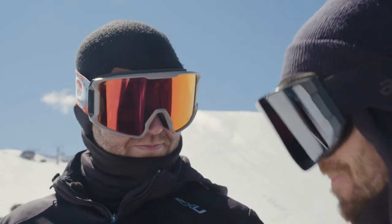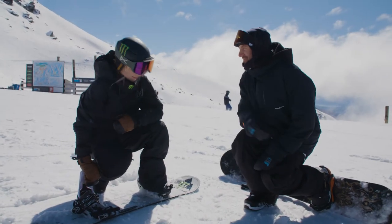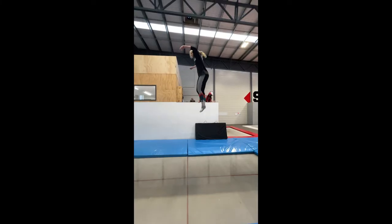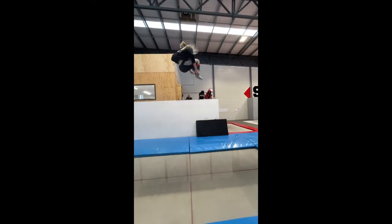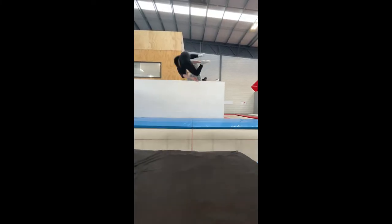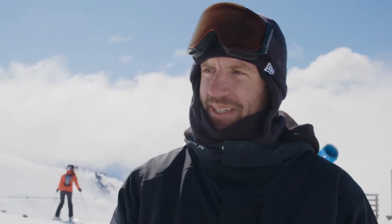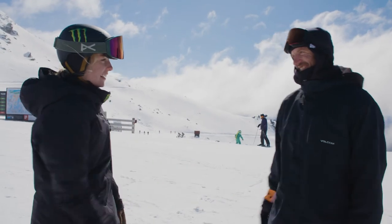The results from the data help us adjust many things in Zoe's training. There's on-snow load and how many jumps she does in a day, but there's also the things that she does when she's not on snow, like the gym and the trampoline, and it helps us get a really clear picture of how those things all come together and affect her well-being.